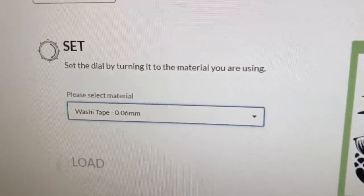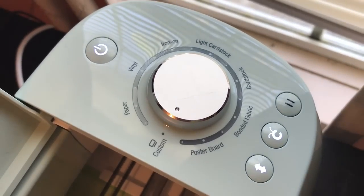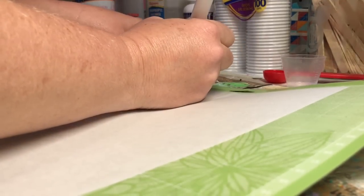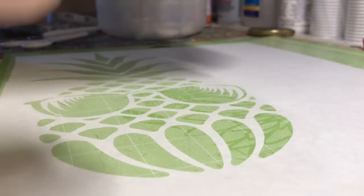I put my freezer paper shiny side down on my mat and burnish it to the mat. I pick the washi tape setting on the machine — this cuts fine for me, but for other people you may need to try a different setting. Then I weed it right on the mat.